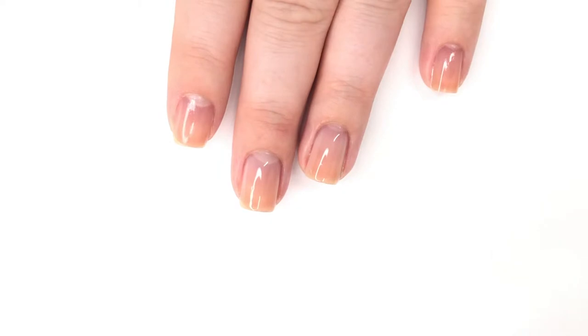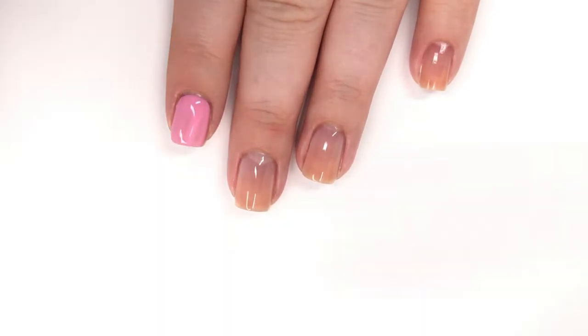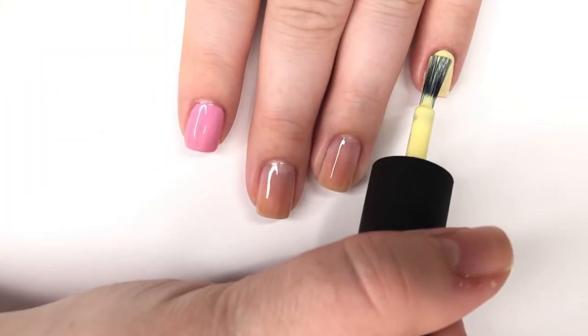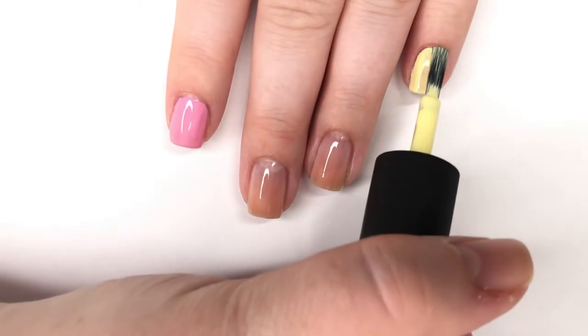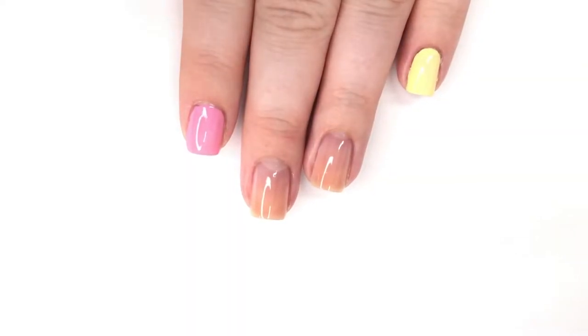On my two middle nails I'm putting on a sheer polish that is going to work for my negative space background — it is Orly's Rose Colored Glasses. Then on my other two fingers I'm putting on color: the first is pink, which is Heroine NYC's Bubble Gum, and the yellow is also by Heroine NYC, called Lemonade — it's a new release — and that's going to be the base for the whole design.